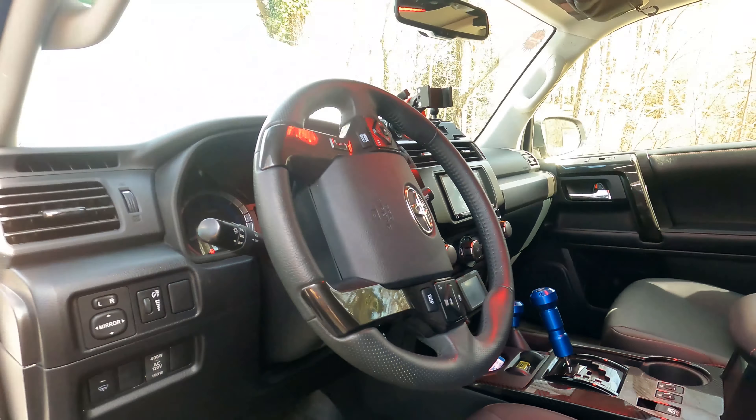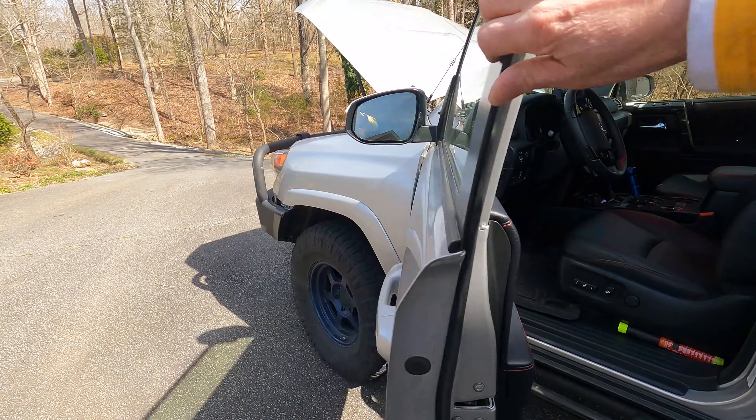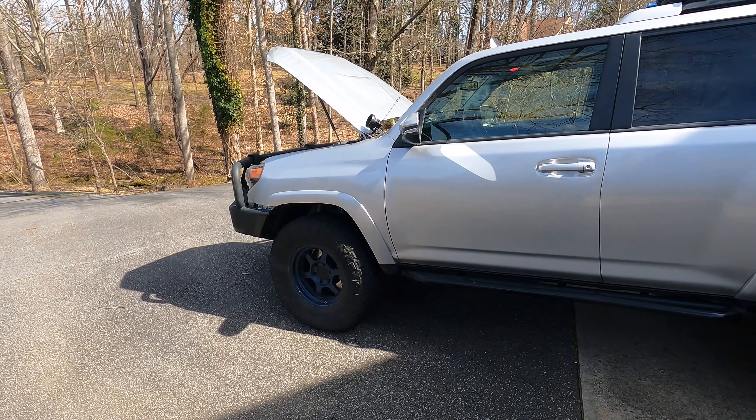I hope you've enjoyed my video. I will have some more in the future as this build continues. I really love the 4Runner, as the rest of us all do obviously. We'll see you next time.